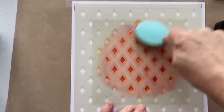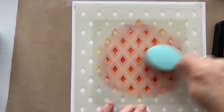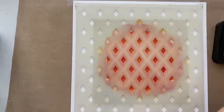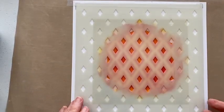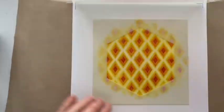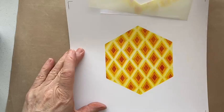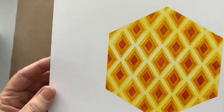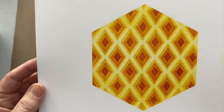Make sure I've gone through on all of them — it's quite hard to see where we need to go because of the other stencil, but that should be good now. Let's lift this one up and take this one away — oh look at that, isn't that yummy! I like that, that makes me so happy.